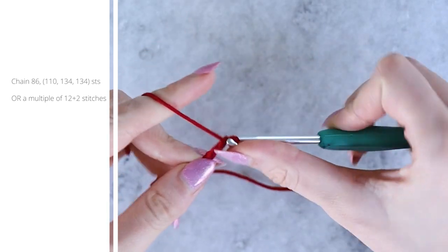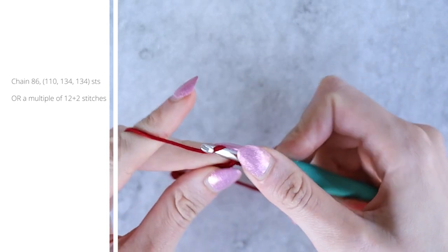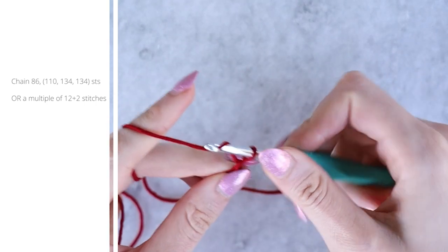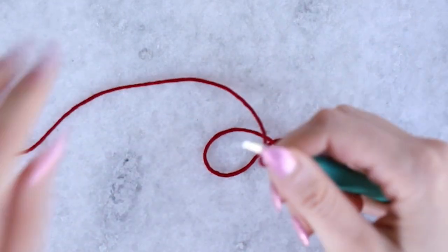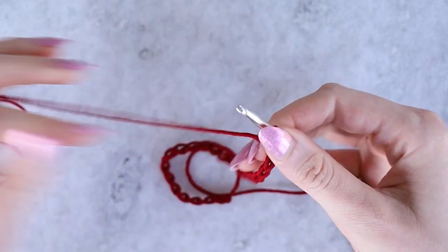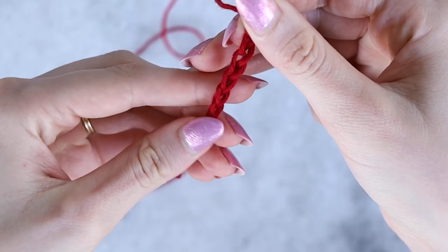I'm doing a miniature version here just to show you all the steps for the sake of the tutorial. If you're modifying this pattern and just want to know the stitch, you'll be working a multiple of 12 plus 2. I'm chaining 26 to start — 24 is my multiple of 12, then add 2 on top of that. Be sure to check the pattern and chain the correct number for your size.